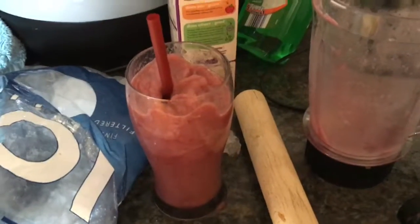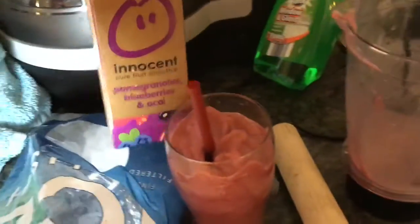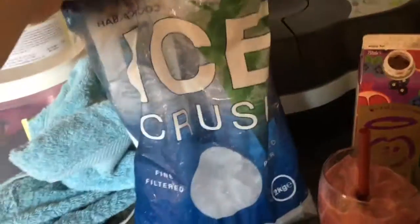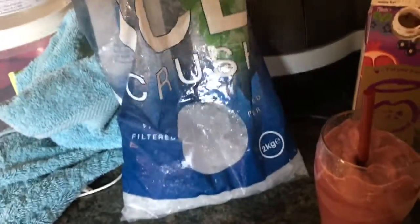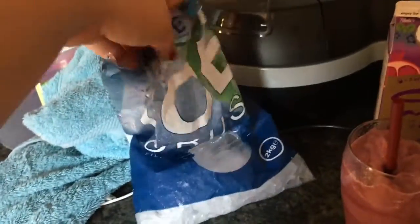You pay about £3.10 to £3.20 for these in Costa. This cost me £2.50, plus a big bag of ice which has lasted ages — that was like 99p. I've done loads of frappes and frappuccinos out of it.